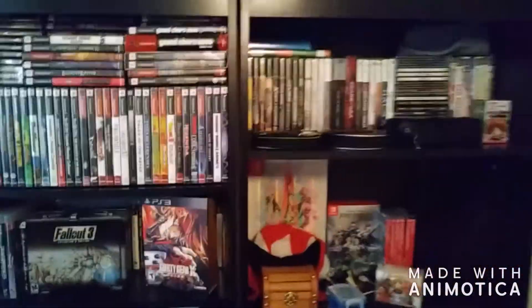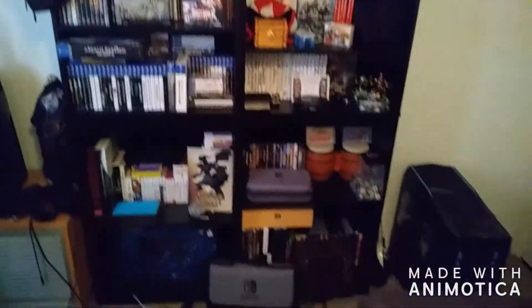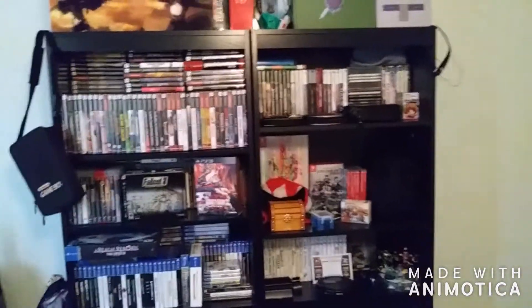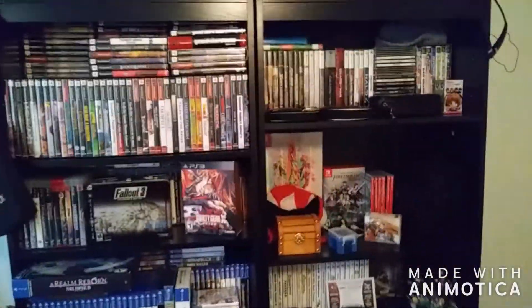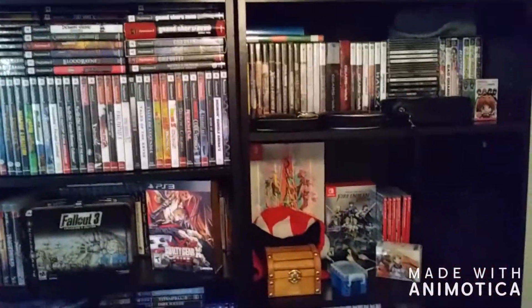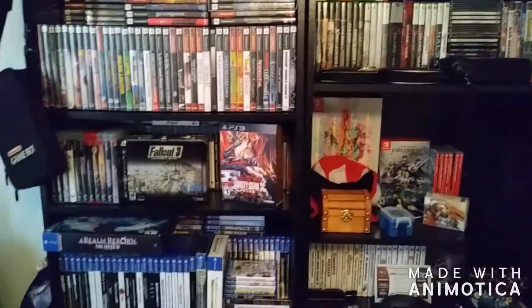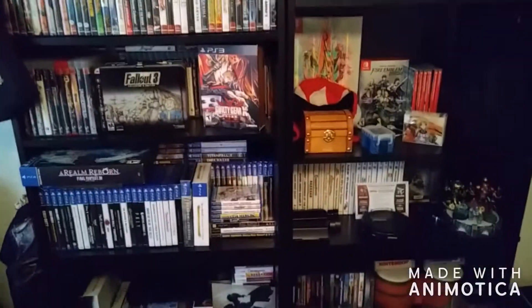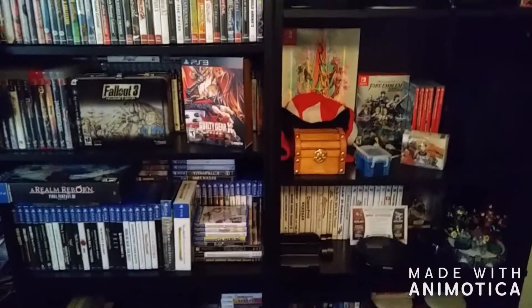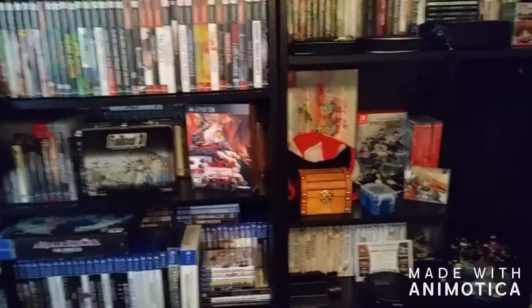I've got my Switch bag that I like to carry stuff in, and that is pretty much it for my gaming shelves. This has taken me about two years to put together. I've come into all of this slowly but surely and I've had a little bit of help doing it, and I just love it. This is what I have, this is my collection, this is my passion, this is my hobby.